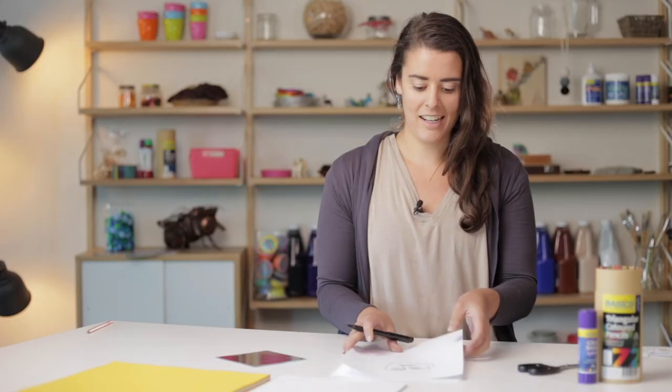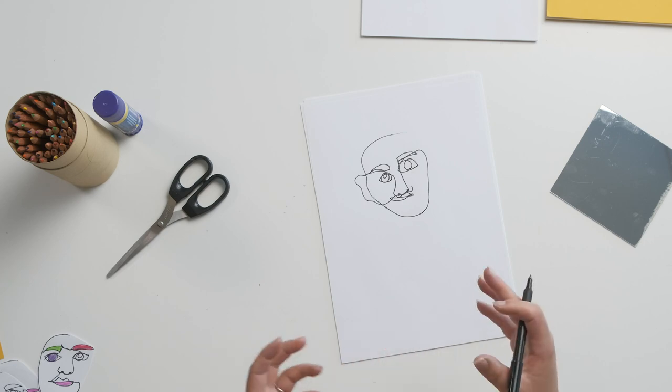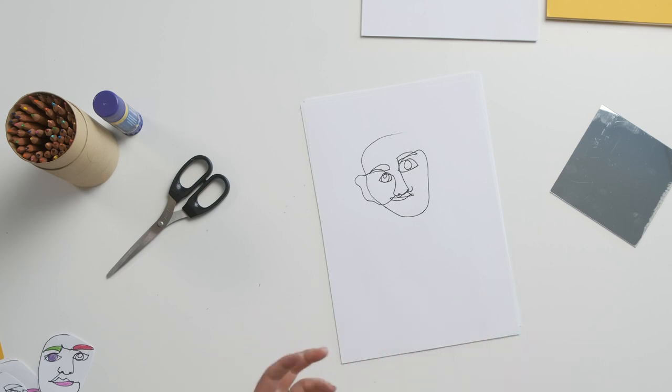Okay, so there we go. As you can see, my drawing maybe doesn't look quite like me, but that's okay, because what we're focusing on is trying to get your brain to think about only looking at what you're drawing, going a bit slower than you usually might, and just focusing on the bigger details and those finer details. This is a really good way to focus on what you're doing.